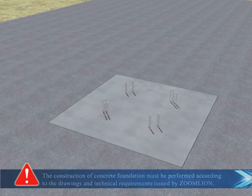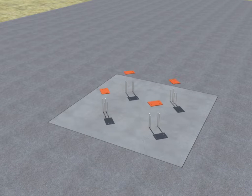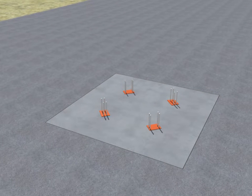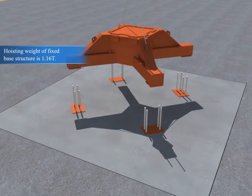Pouring concrete. The construction of the concrete foundation must be performed according to the drawings and technical requirements issued by Zoom Lion. Adjusting the plate, then installing the fixed base structure.